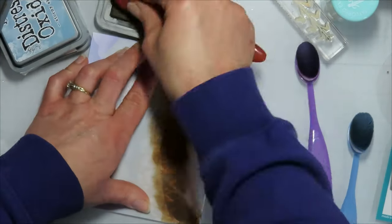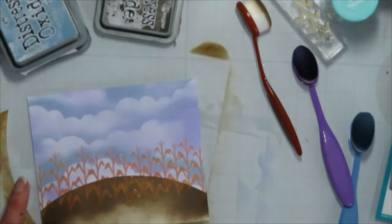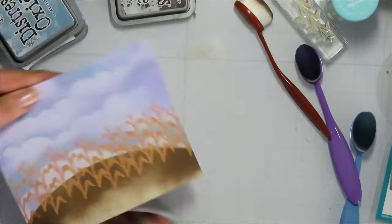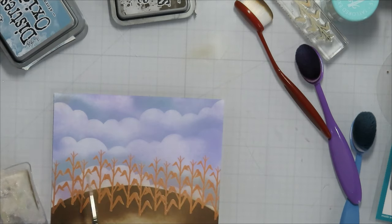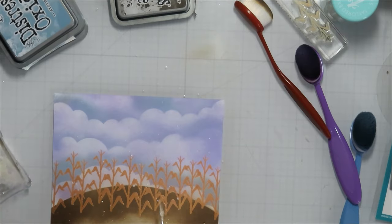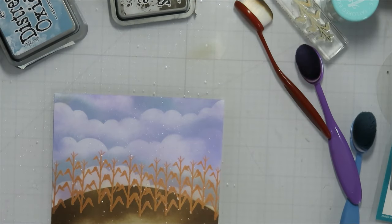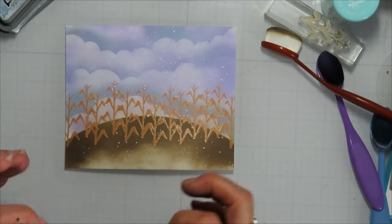For my clouds I'm using Stormy Skies, and then I came in with Lavender Mist to add some purple to those clouds. I'd already had my image colored for this one, so I wanted to make it blend in with the image coloring I had already done.